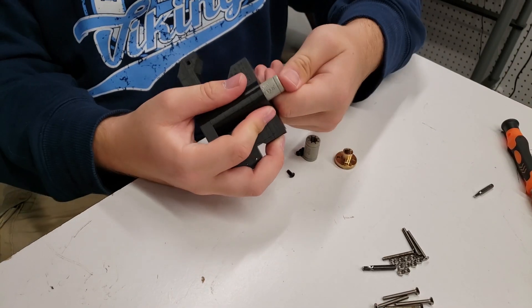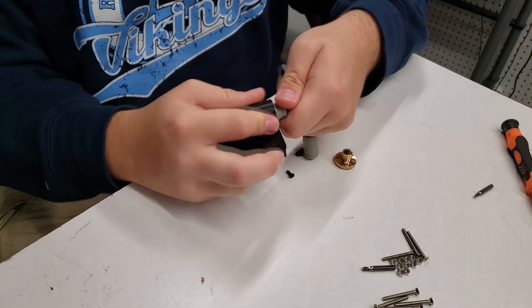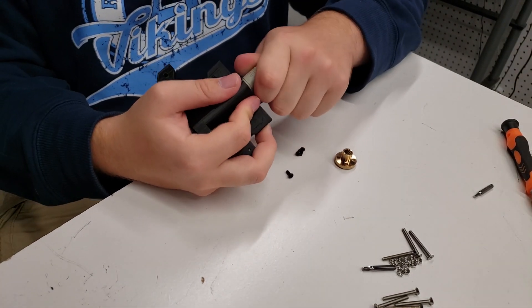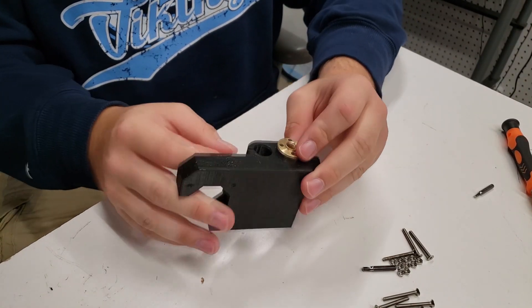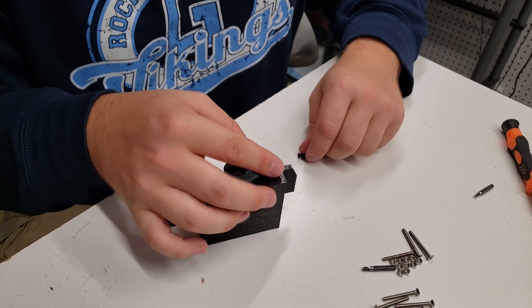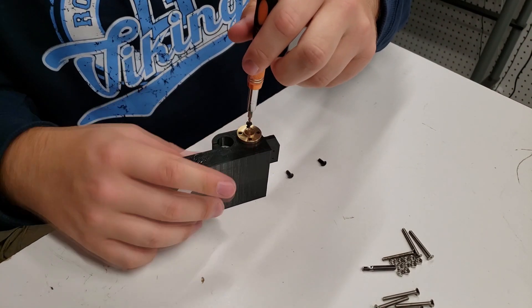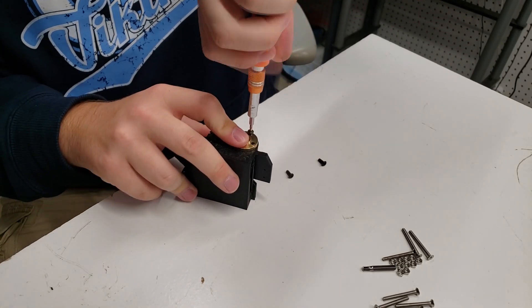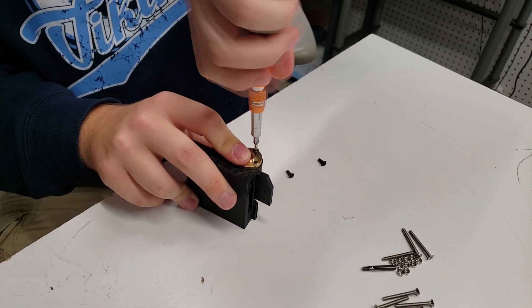We start by inserting the dry-lin bearings right into the carriage assembly. You'll need a little bit of pressure, but they go in pretty easily. Once you have the bearings in place, the next step is to insert the brass nut from the Z axis. Then you're going to use a couple of small M3 screws to put the bolt on in there, and then that side of the carriage is all ready to go.